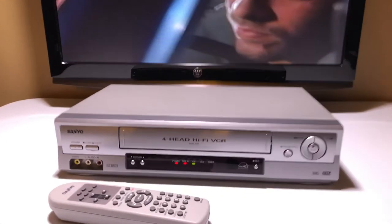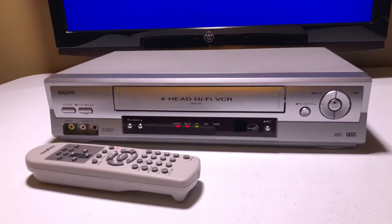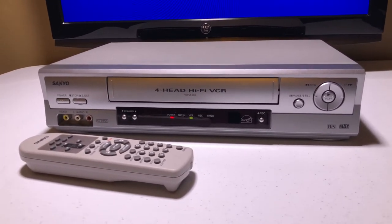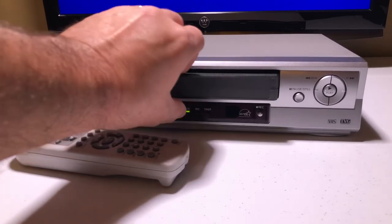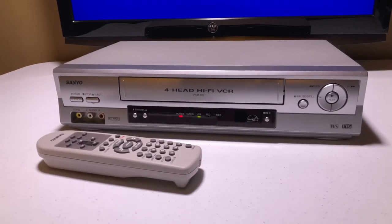All right, we're going to hit stop — okay, it's over here — and we're going to eject it. I'm going to show you that I did not eat the tape. And then I'm going to say adios. There we go, all good. I hope to do some business. Have a nice evening.